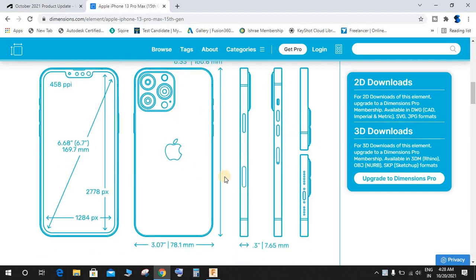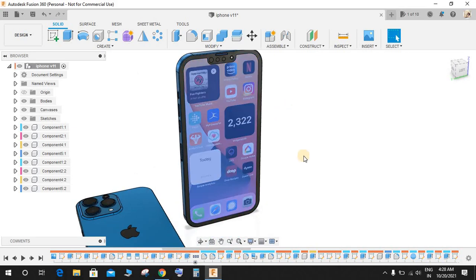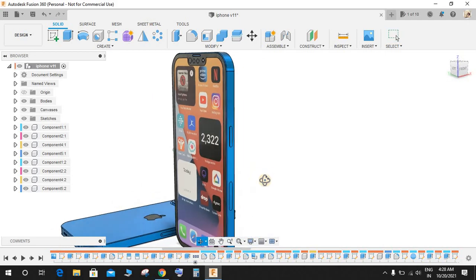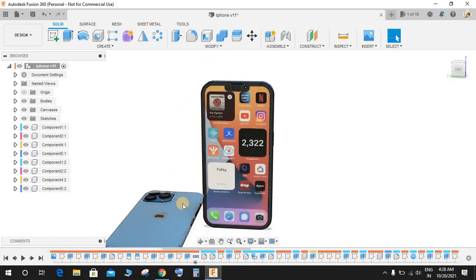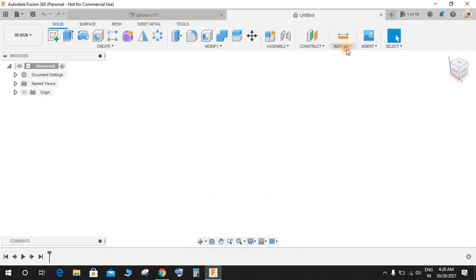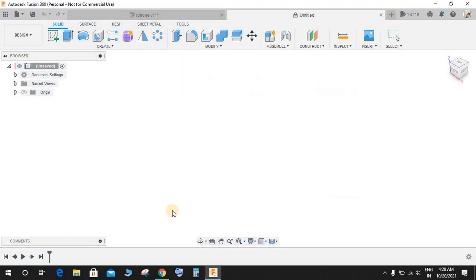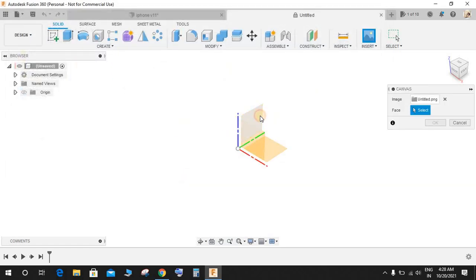I'm not sure this blueprint is perfectly accurate but I will be using it to make the iPhone here. For the display, I have downloaded an image to insert as a decal on top of the face. First, download a wallpaper of your choice. Then switch to your workspace, go to Insert, go to Canvas, click on Import from my computer, select the blueprint you downloaded, and choose the front plane.